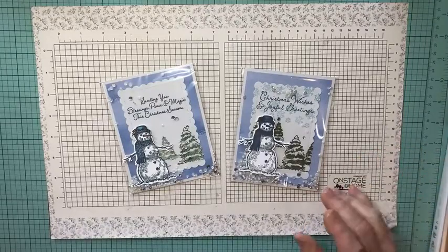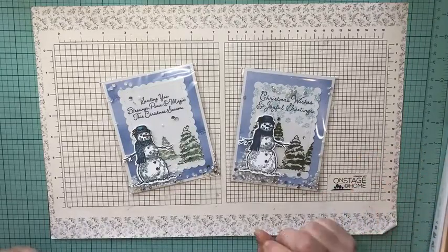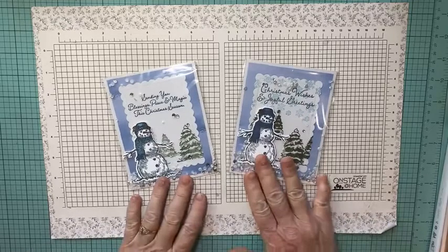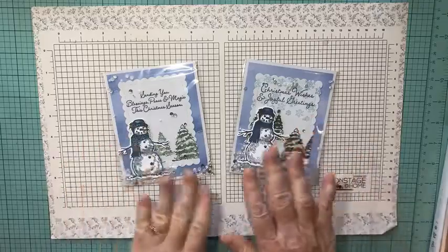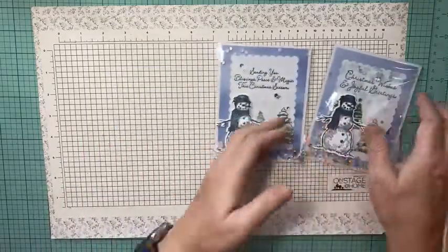Also, if you're interested in shopping, Stampin' Up! has told us you have until December 13th, and if you order on the 13th you'll still get your stuff in time for Christmas. So let me show you — this is a shaker card using a clear envelope.